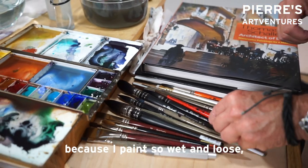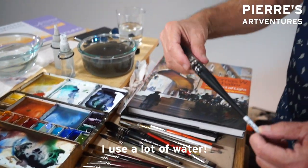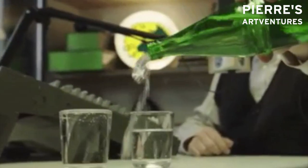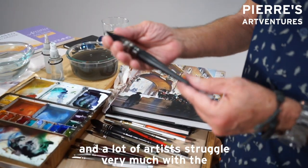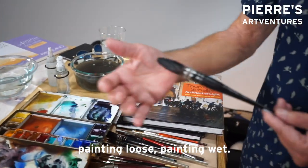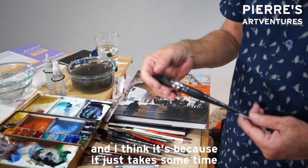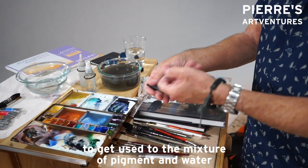One thing I'd like to point out: because I paint so wet and loose, I use a lot of water, and a lot of artists struggle very much with painting loose and painting wet. I think it's because it just takes some time to get used to the mixture of pigment and water in a brush.